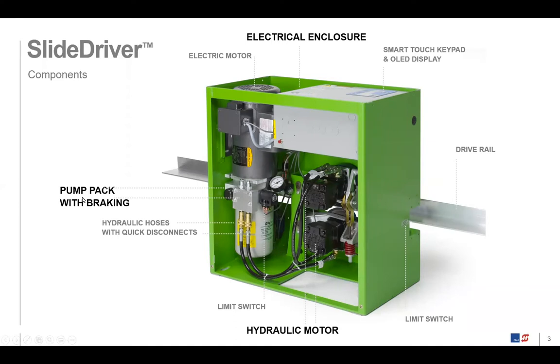To the left, it says the pump pack with braking. The whole unit on the left is the pump pack, and on top of that is a motor — an electrical motor, either AC or DC. We commonly refer to this whole thing as the pump pack. That's more like the heart of the system, because it's pumping hydraulic fluid through the system.